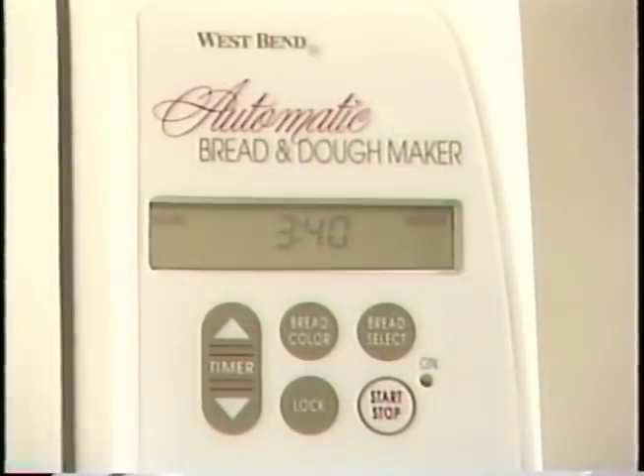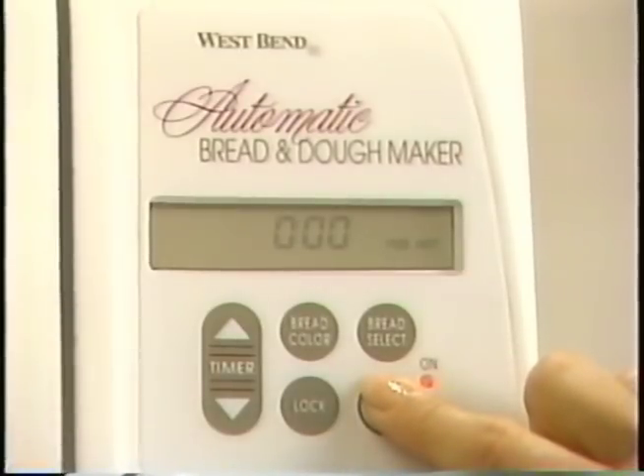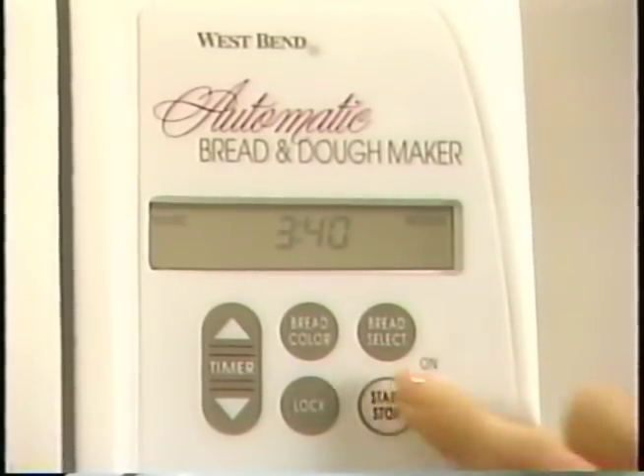The last special feature is a too hot, too cold warning. This tells you that the oven chamber is not the correct temperature for making a great loaf of bread. Now that we have reviewed all the features of the West Bend Bread and Dough Maker, let's make a loaf of country white bread — a one-and-a-half-pound loaf.